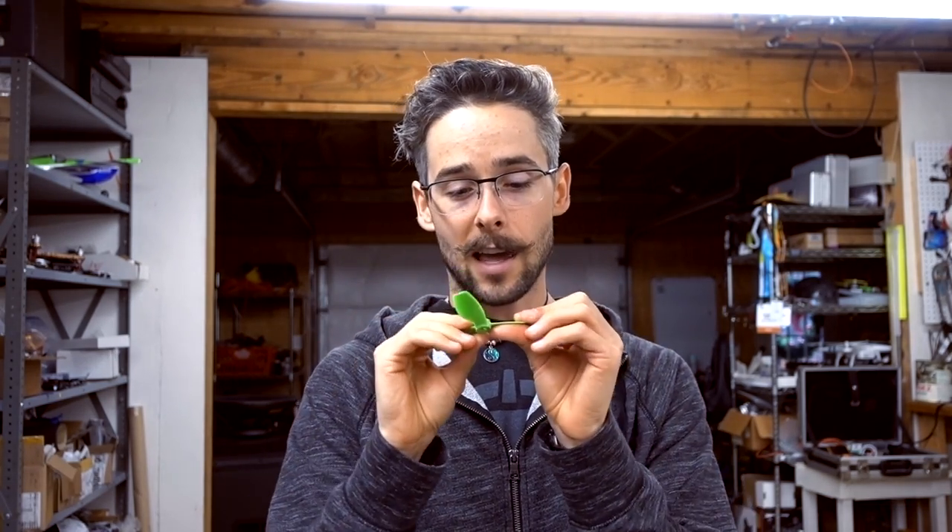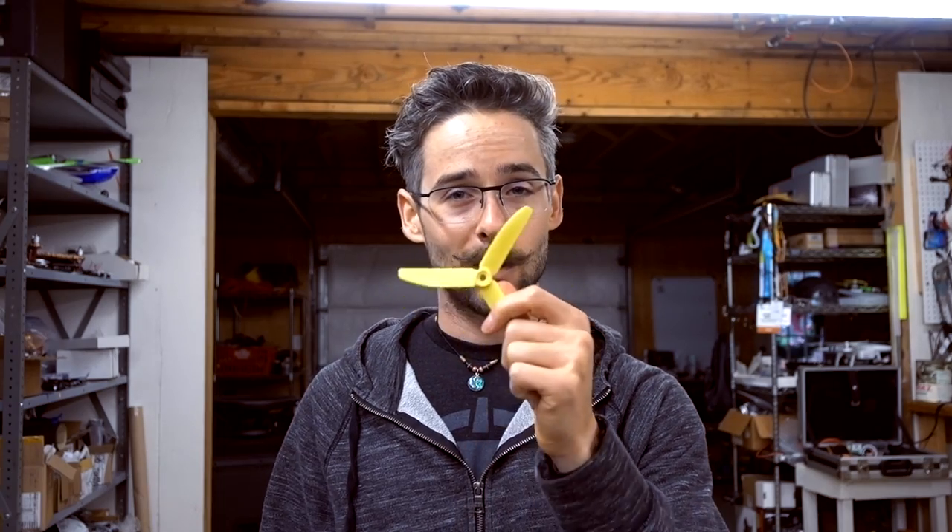Let's talk about props. There have been a lot of questions about propellers lately - people asking if I've tried the new HQ v1s tri-blade, the v1s quad-blade, polycarbonate, glass nylon, why I still use the 5040 by 3, the 5040 by 4, the racecraft 5051, and all this stuff. So I'm going to start with the 5040 by 3.